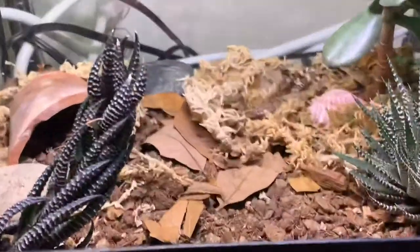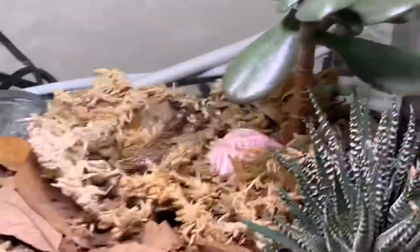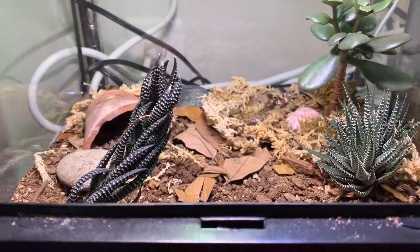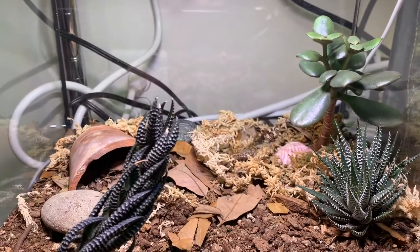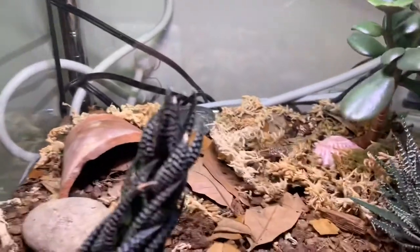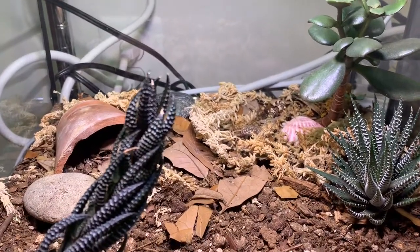The hot spot is kept at about 85 to 88 degrees. His tank is a 12 by 12 by 12, but you can go smaller — as long as it's at least a five gallon tank, that's really all they need. He has a humid hide underneath all that moss where he buries. Keep the humidity around 40 or below. They don't get very big — about two to four inches; mine's around two inches.